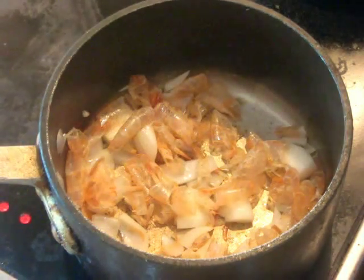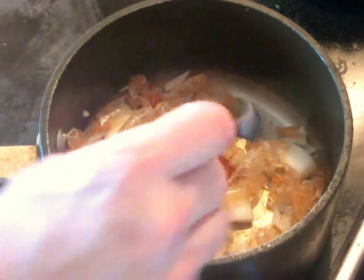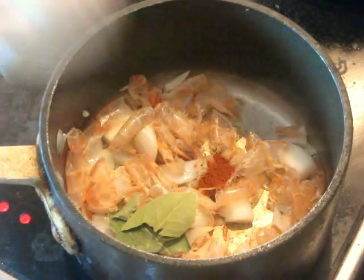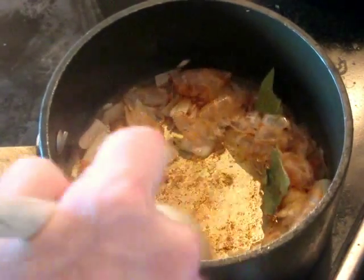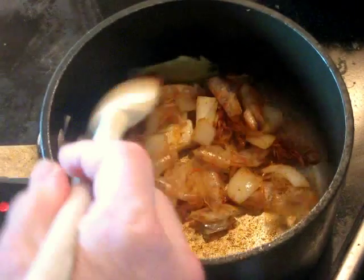After a couple of minutes, the shells are starting to turn pink. We're going to add a little bit of paprika — about half a teaspoon — and a couple of bay leaves. Keep stirring and develop some good color on these before continuing.